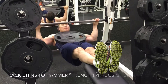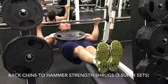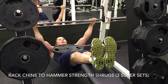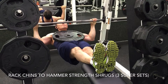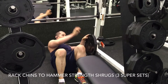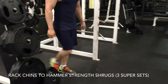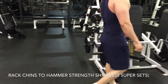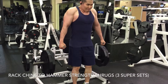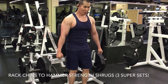My next exercise is rack chins with a 45-pound plate on my chest. I saw this exercise done by Lane Norton and Tommy Jeffers on Bodybuilding.com — it helps with thickness of the back. It's not quite a pull-up, but I feel it so much more in the rhomboids and rear delts. Then I move into hammer strength shrugs.